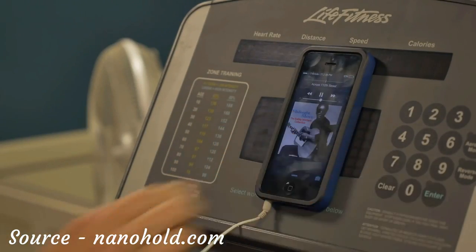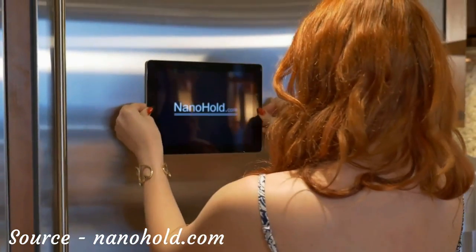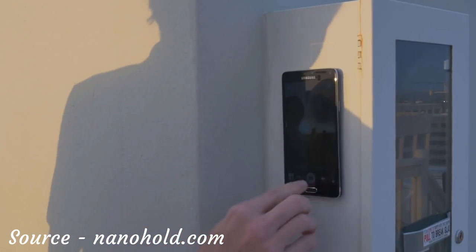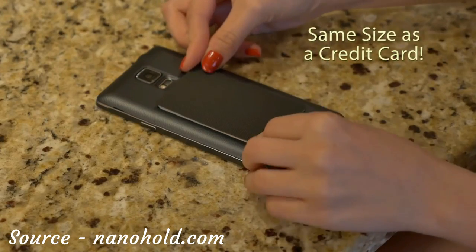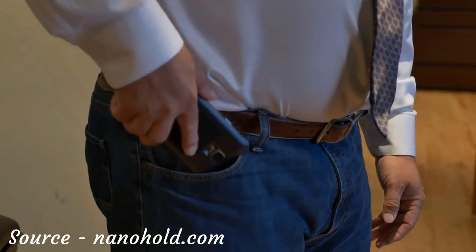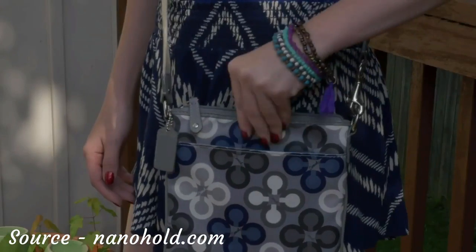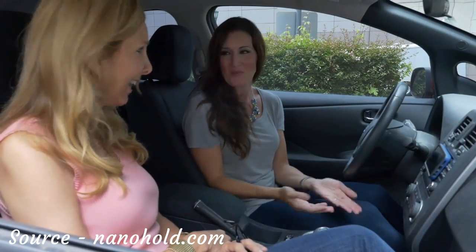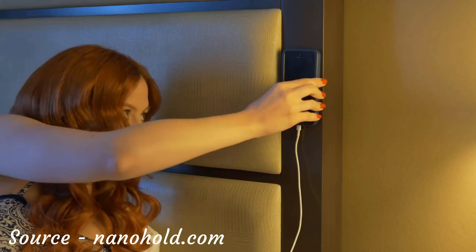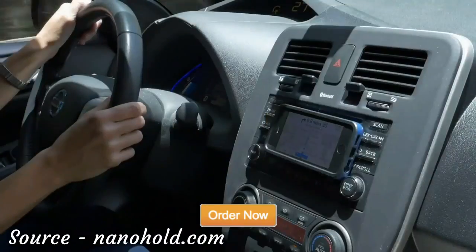NanoHold adds a new dimension to your smart devices. With revolutionary NanoSuction technology, you can place your smartphone or tablet on many smooth, flat surfaces leaving you hands-free. The ultra-slim profile of NanoHold doesn't change the size of your phone, so it will still fit in your pocket or the side pockets of your purse. NanoHold — the NanoSuction for your mobile device that will make the people in your life smile. Simple and easy to use for your smartphone and tablet. Get your NanoHold today.